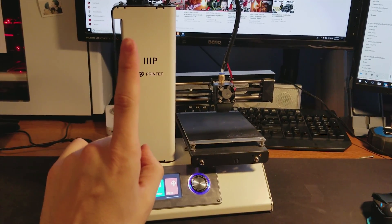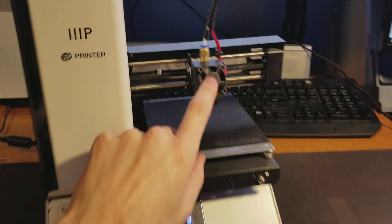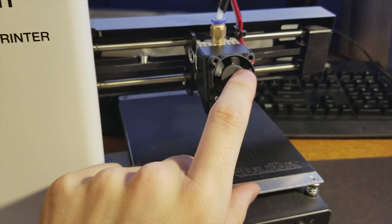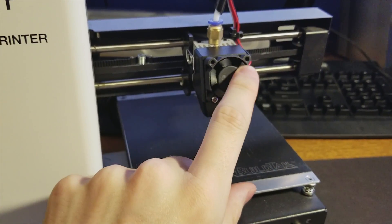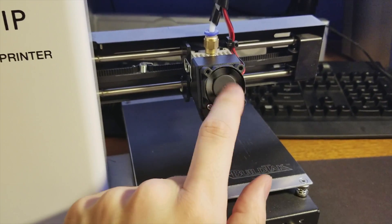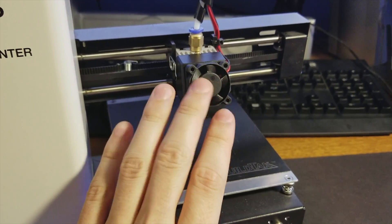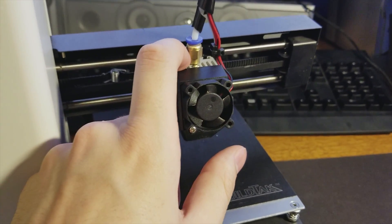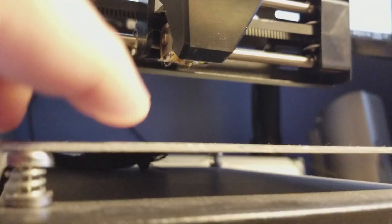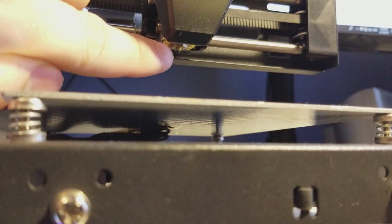Actually, just one thing — it only has one fan, and this fan is rather small. It's a 30 millimeter fan and it's rather annoying. As you can see I've already taken out most of the screws. It doesn't cool very well either — the main function of this fan is to cool the hot end so it doesn't get too hot.